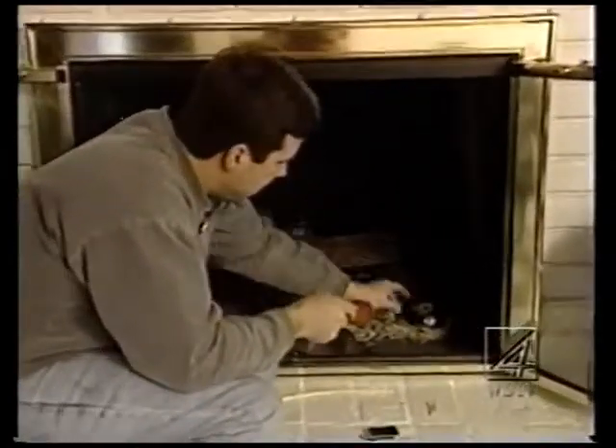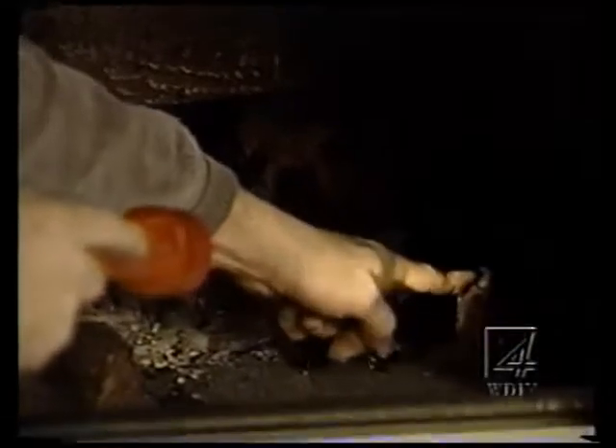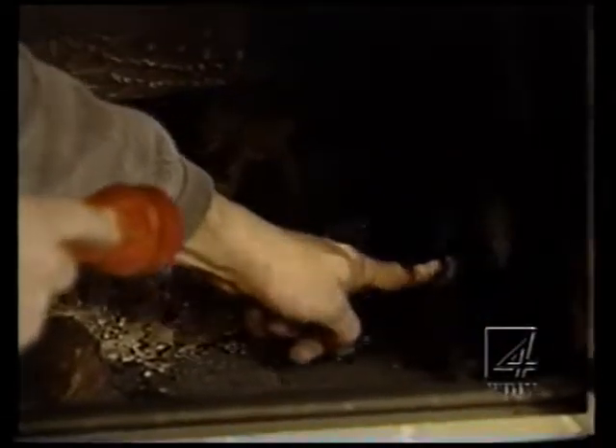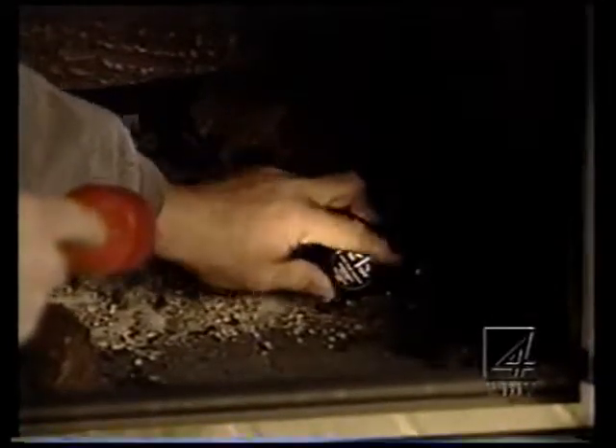Now in here, sometimes you have the instructions right on the handle. This is the valve that goes to the gas log. Here's another, just the gas valve — that may be close by and it may not be. So you want to make sure the gas is on, and then you're going to turn this into the on position, the pilot position, where you need to push this in and hold it down.